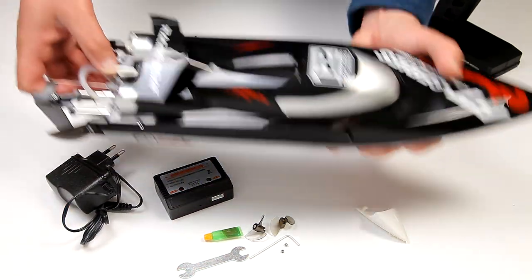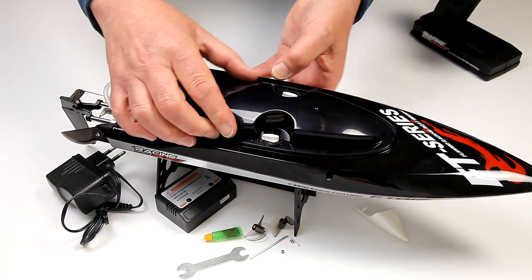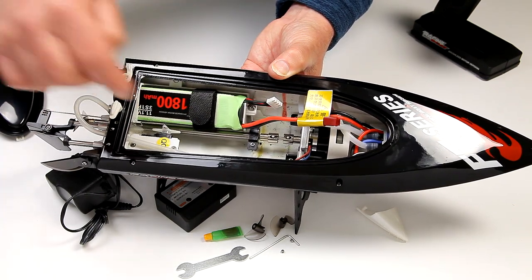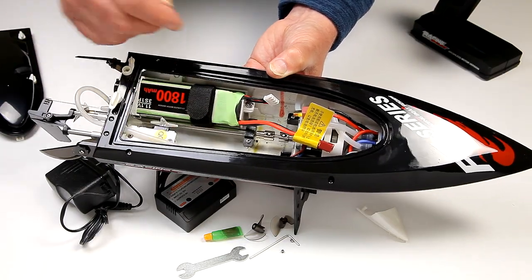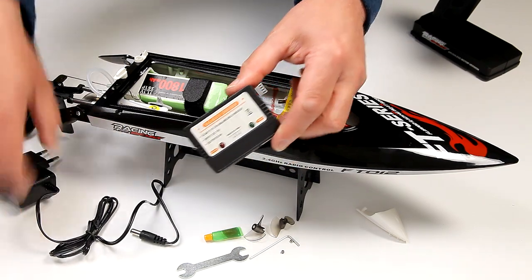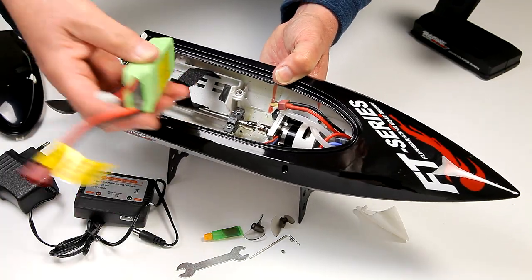Let's pop it all apart so you can see how brilliant this little stand is. Pop the top bit off — this looks like one of the Thunderbirds to me. Inside the boat everything is really nicely laid out: you've got the water cooling system, the brushless motor, and your 1800mAh 3-cell battery. It uses a T connector, so I charged it on my hobby grade charger which means I can charge it in an hour. If you use the one they supply, it only puts out 0.8 amps, so that's going to take over 2 hours.